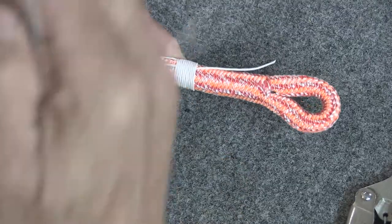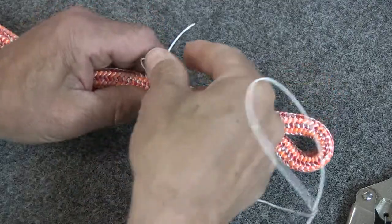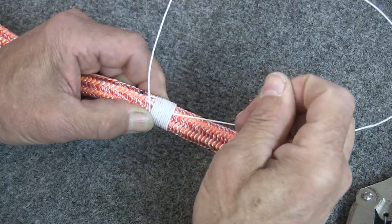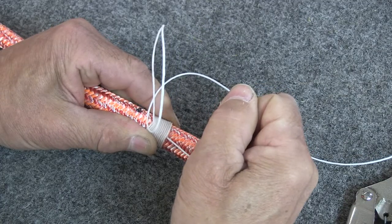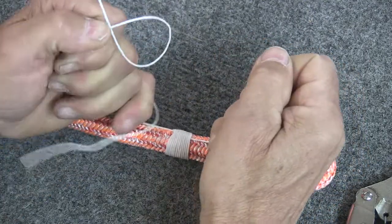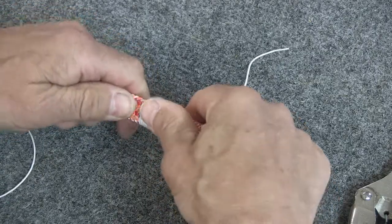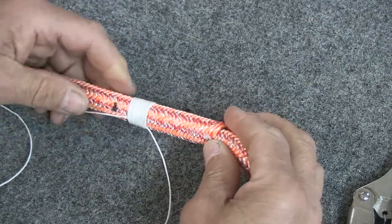Once you've got your wraps, take the end of the whipping twine and run it back through that loop right there. Then lock that with your thumb so you can hold it, and pull on this side over here to pull that little eye down tight. Then pull it underneath the wraps and pull it about halfway across — don't pull it all the way across, just so that it's underneath there. Then pull on both sides to get that good and tight. Go back and dress up all your wraps, make sure that they're nice and tight against each other. So there's the whipping part of the Yale Whiplock.